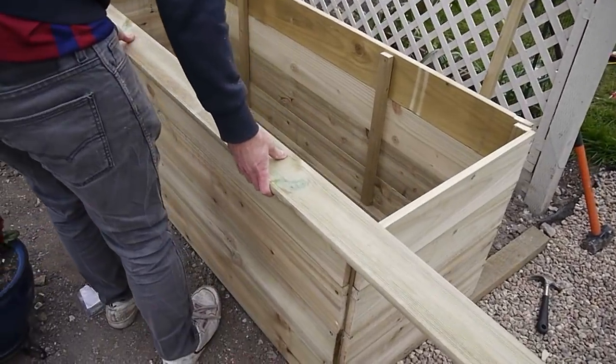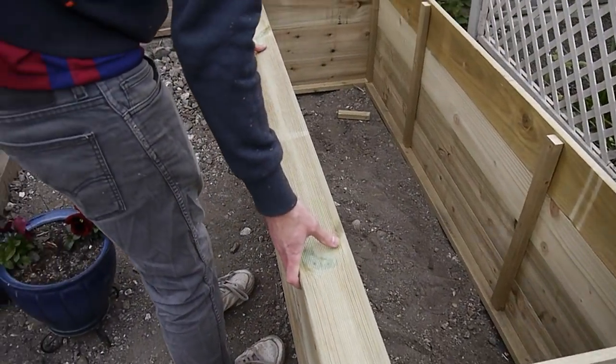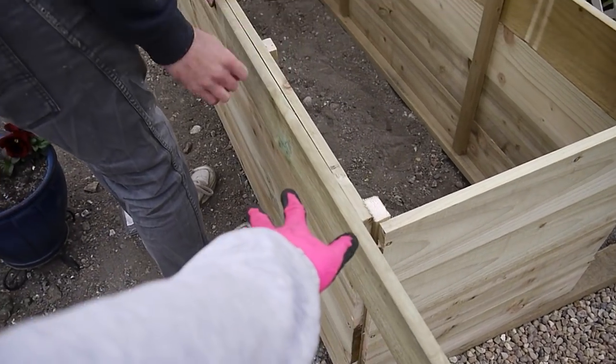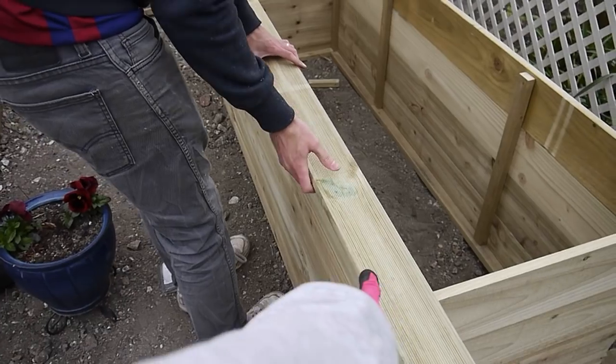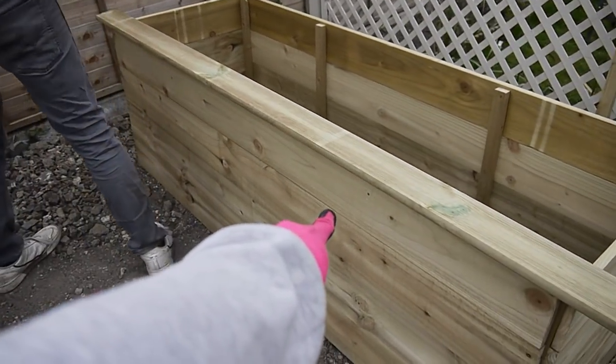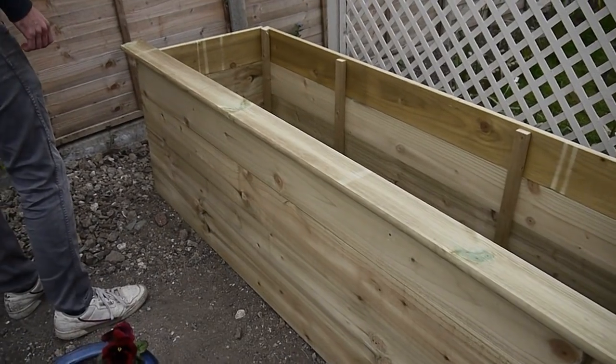The last piece of the puzzle is this decking board, which is going to go around the top as a bit of a frame — a border around it — just to hide all that stuff. And it will look like that with a thing around it.